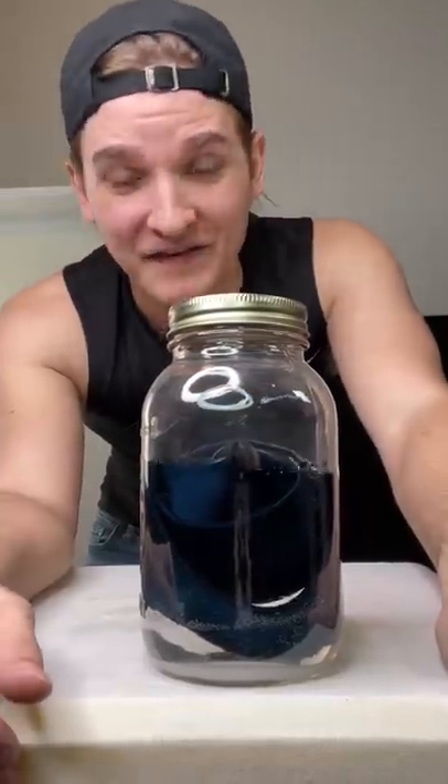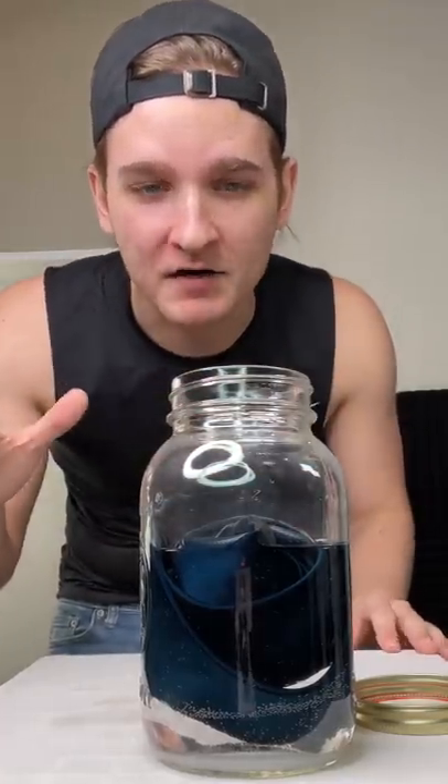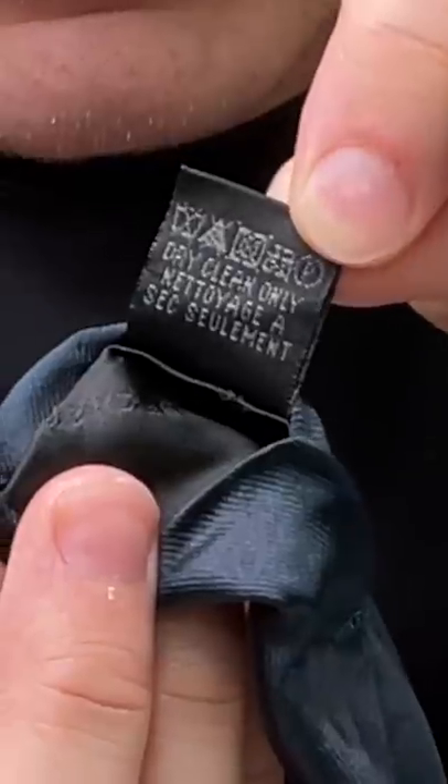Sup gamers, it's been about a month and the tie has been just chilling in here. Let's pop it open. Oh, smells like a permanent marker. Whoa. It's dry clean only.